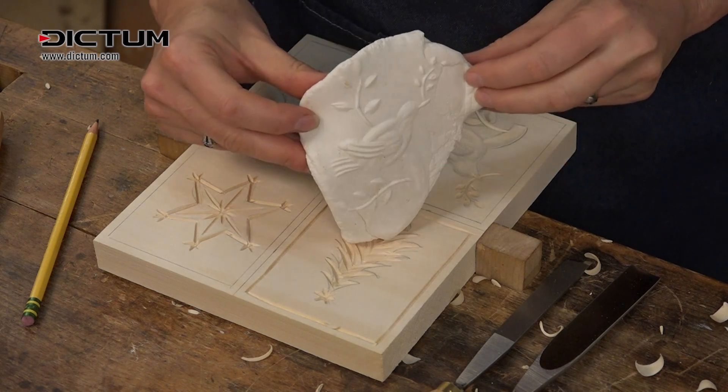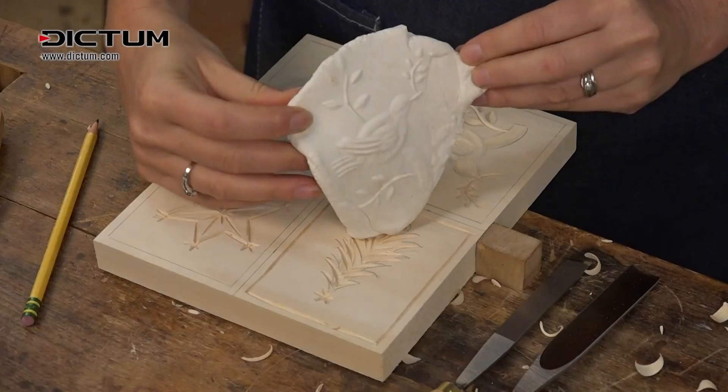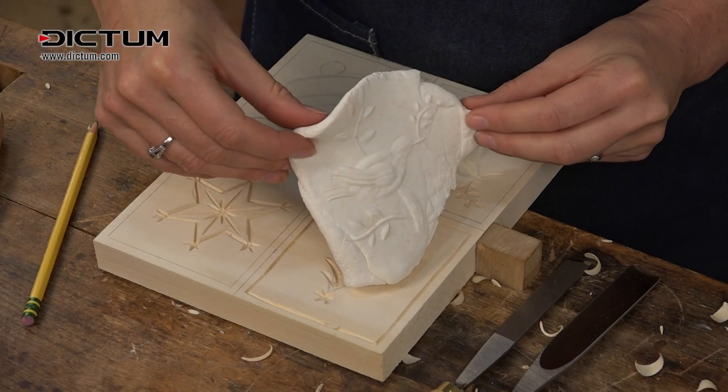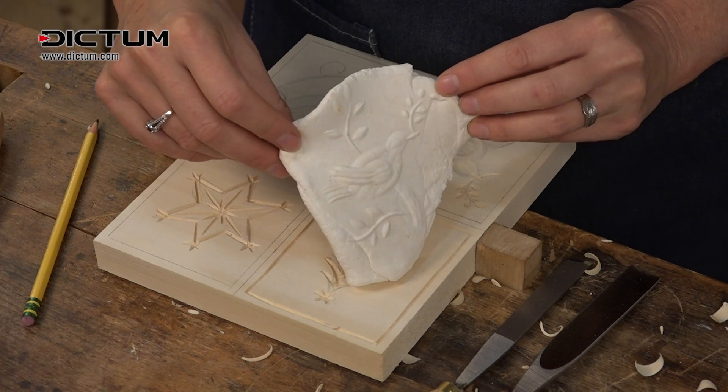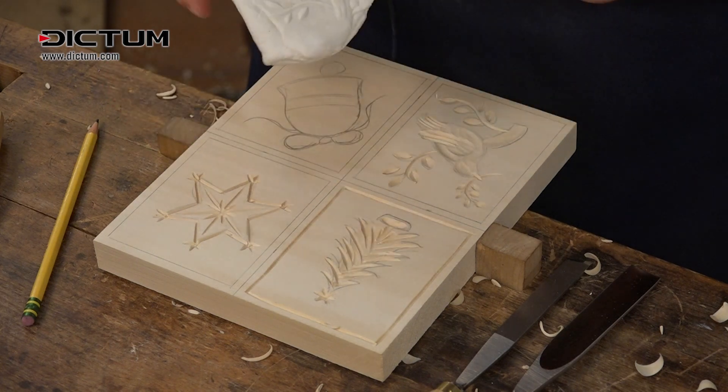Oh, fun — look at that! Isn't that exciting? This is the first time I actually did this design, so it's really exciting to see. And you can see when the light catches it, you can really see the shadow and the design of the bird.